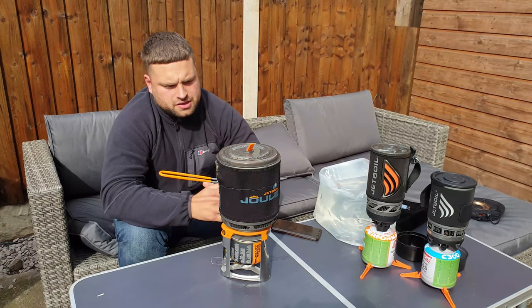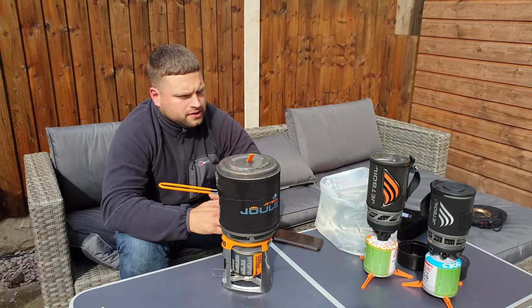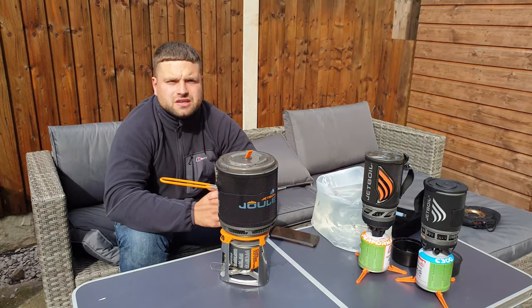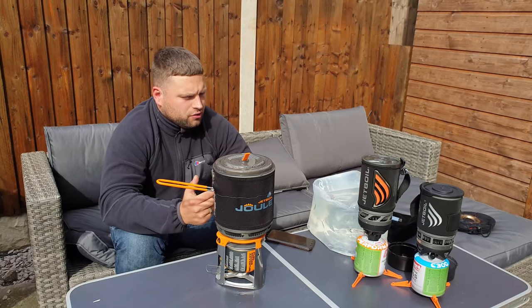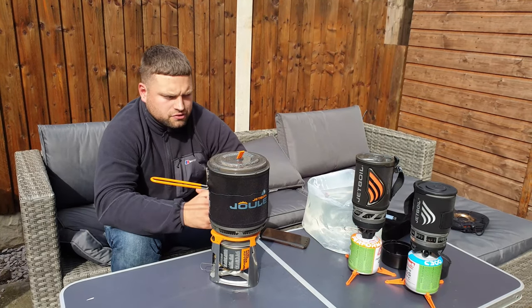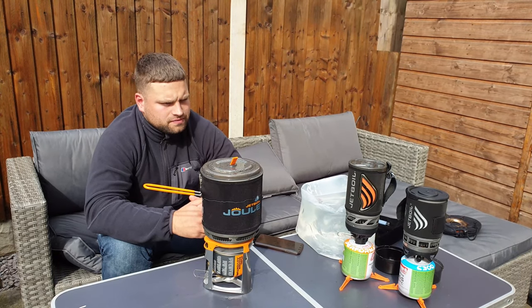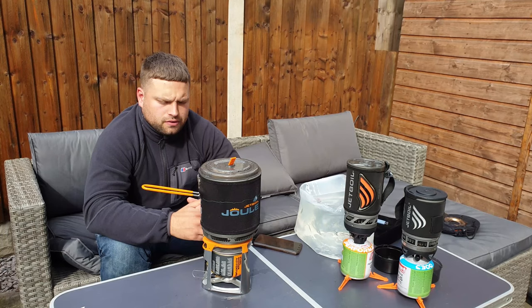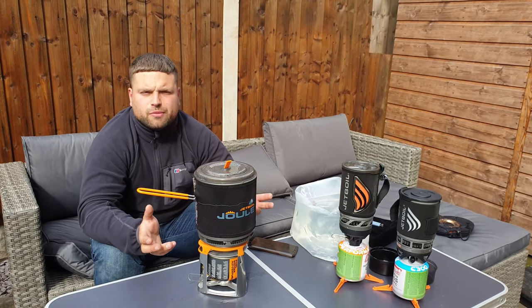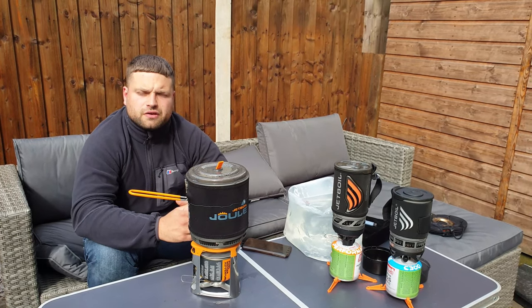In my personal opinion these are absolutely great. The Jewel you can use for larger group camping or hiking. The Jetboil Flash is great if you go fishing or do any outdoor activities — they're small, compact, and the boiling time is acceptable. They have not let me down. If you have any advice or questions, don't hesitate to comment below, subscribe, and follow us on Instagram.